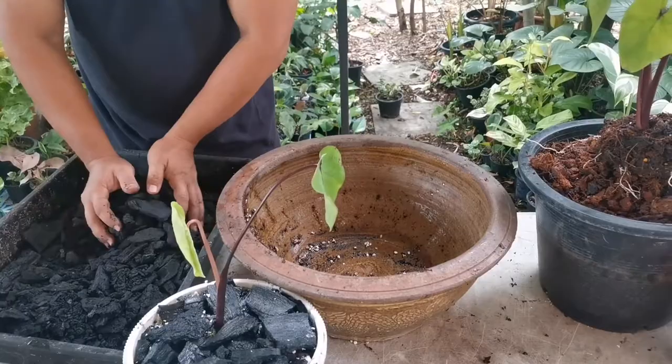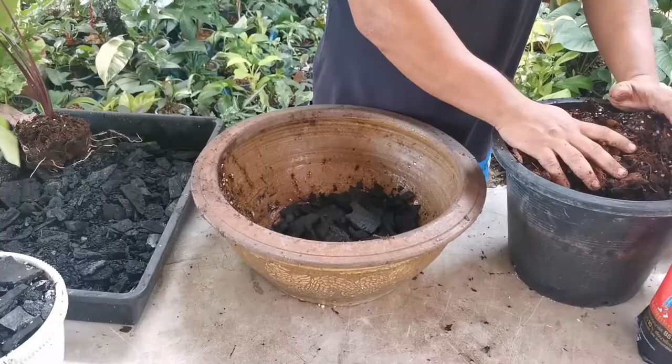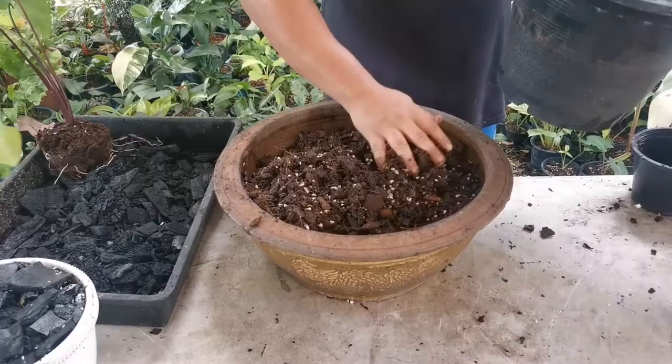Now we're gonna start with the first planting medium, which is charcoal. Then I'm gonna pour in my old and used planting medium, which is a mixture of coconut husk, coconut coir, some perlite, some pumice, and a bunch of other things I can't remember.